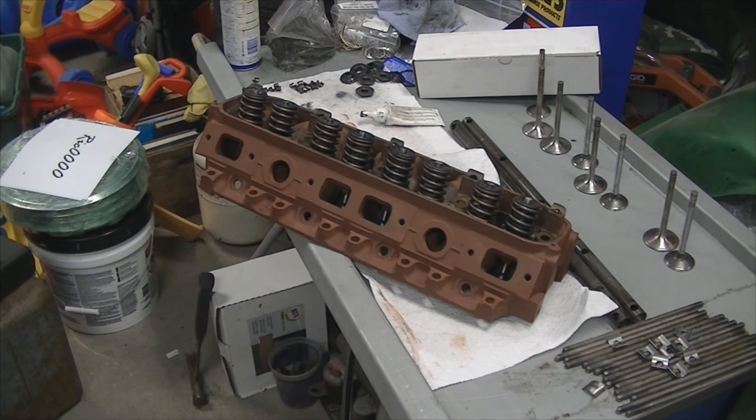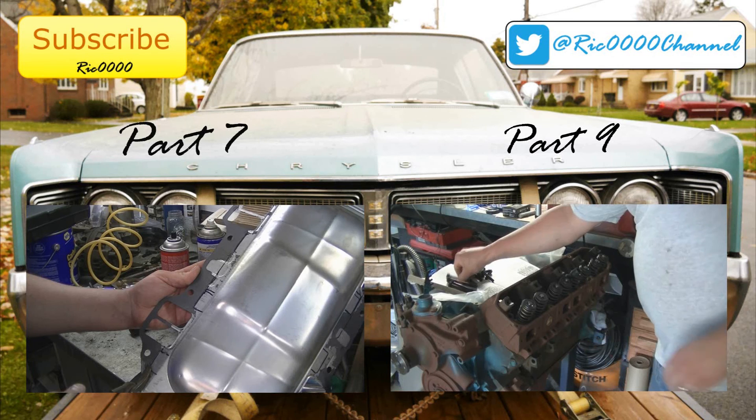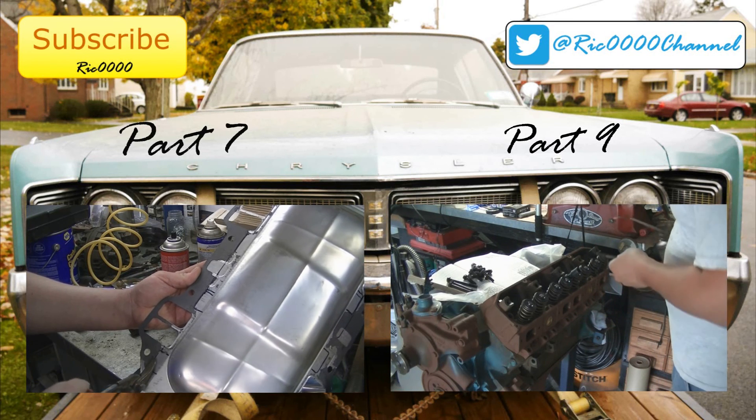And there we have it — all eight springs and valves are in with the retainers and the keepers. Next step is to get this bolted on the engine with the head gaskets and put the rocker assemblies together with the push rods.